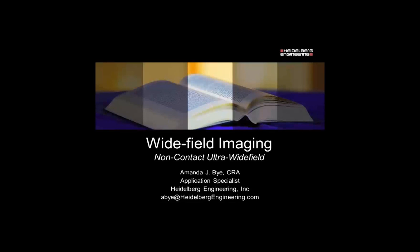Good morning and welcome to the Heidelberg Engineering Academy. Thank you for joining today's presentation: Wide Field Imaging, Non-Contact Ultra Wide Field, presented by Amanda Bye. My name is Jocelyn Gageway and I'll be your moderator today. Before we begin, I'd like to point out that your lines have been muted to prevent any feedback. Please hold all questions until the end of the webinar. This course has been recorded and will be placed on our website for review. I am pleased to present Amanda Bye.